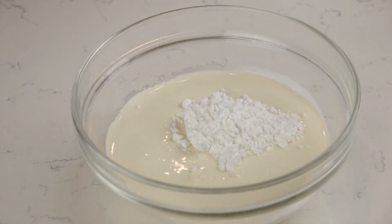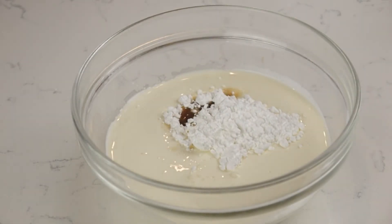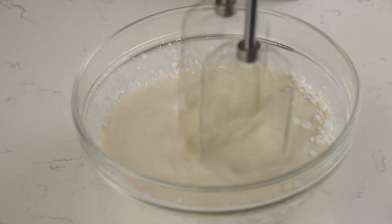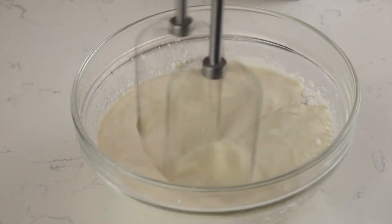For the whipped cream, beat together 150 grams of heavy cream, 2 tablespoons of powdered sugar, and 1 teaspoon of vanilla extract until stiff peaks form.